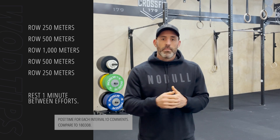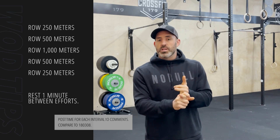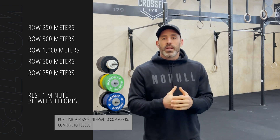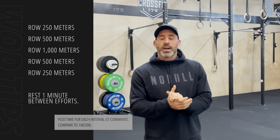Practice the strokes, practice the progressions in that video. Elevate your heart rate, get nice and warm. And once you've opened up the lungs and you've got hot and sweaty, then it would be a great time to dig in and actually attack this workout.